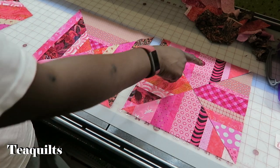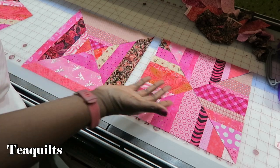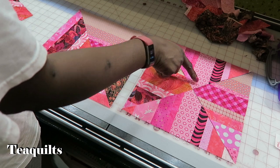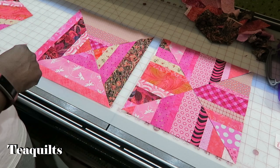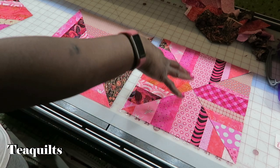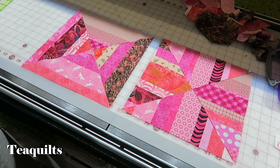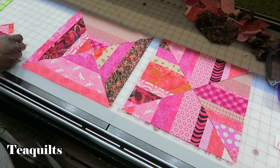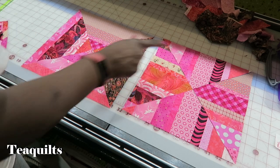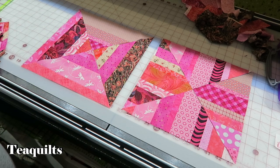For right now I'm not going to sew this block together because I need another block — a fourth block — so I can cut a different section so it's not the same piece directly across from it. I just wanted to lay out and show you the differences between the two blocks that you can make. I'm going to go ahead and make some more string blocks — I need at least one more so I can substitute this piece out before I sew these two blocks together.